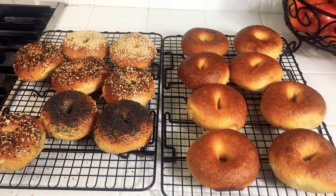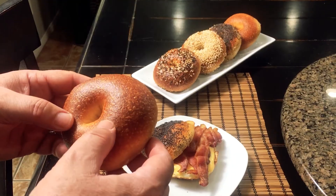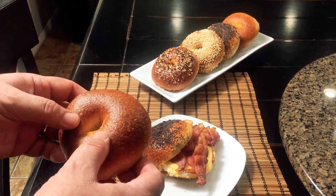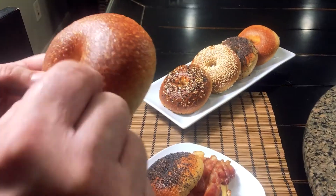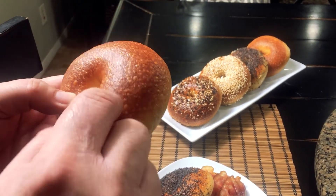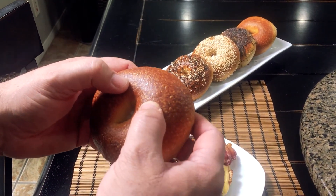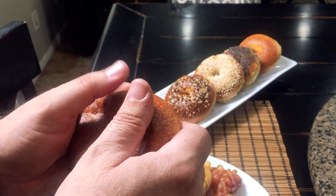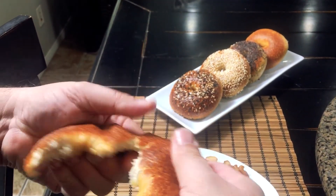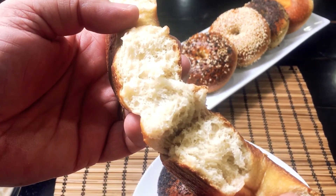There we have two batches of bagels — eight plain, two poppy, two sesame, and four everything bagels. The bagels are done. This is one of the plain bagels — I just wanted to give it a tap and hear it. That sounds pretty good. Let's give it a little dimple and see if we get any crackle. Yes, we did. Let's open it up and take a look at what the crumb looks like inside. That is a perfect bagel — it looks really good.